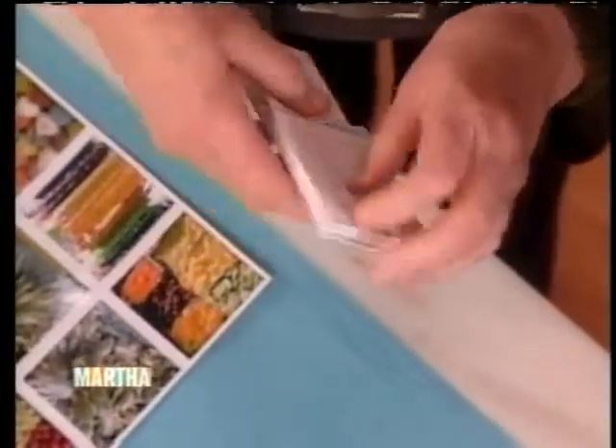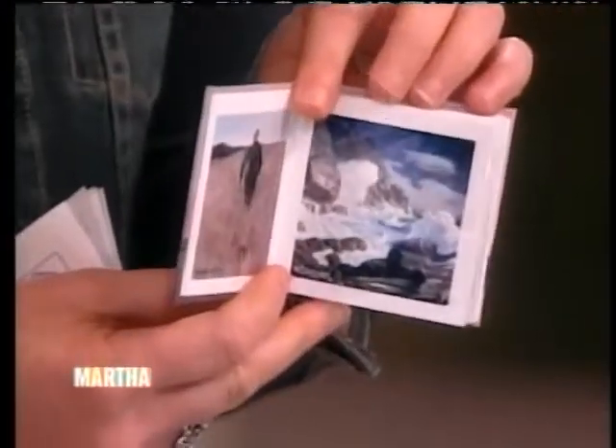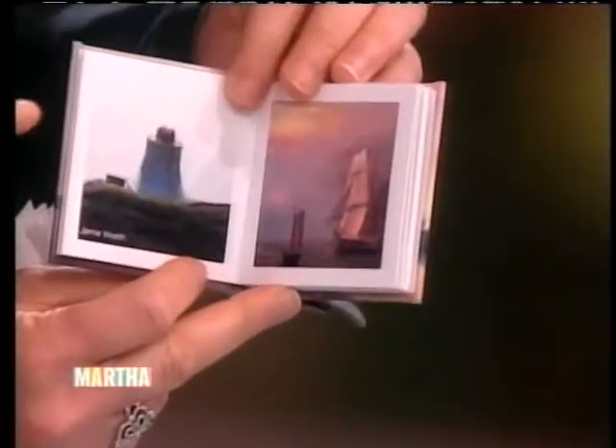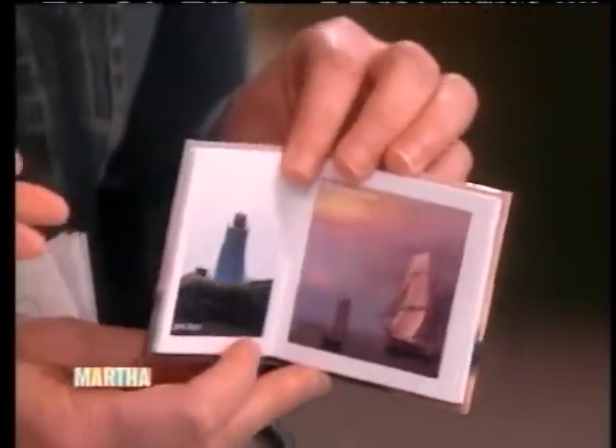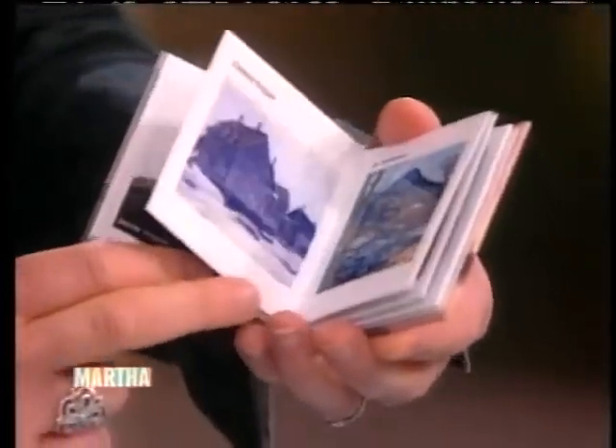I wanted to make sure I brought a lot of Maine ones. This one is from the Farnsworth Art Museum in Rockland. Have you been there? Oh yes, I went when they had the Wyeth exhibit — the three generations of Wyeth artists. Isn't this beautiful? It's a way that you can use it as a marketing tool. It's extraordinary.